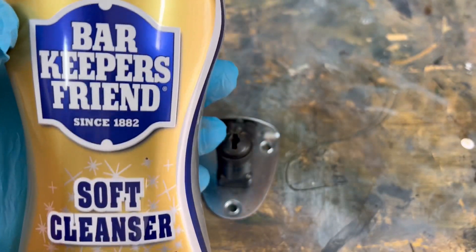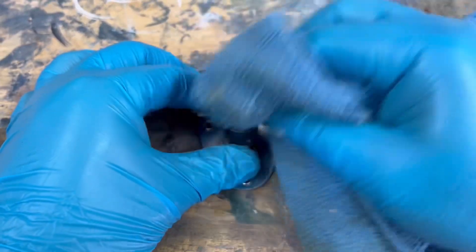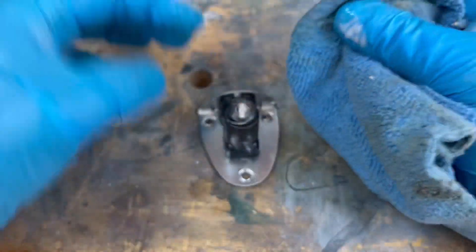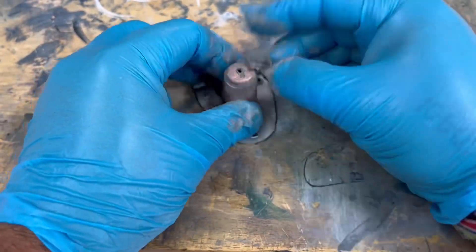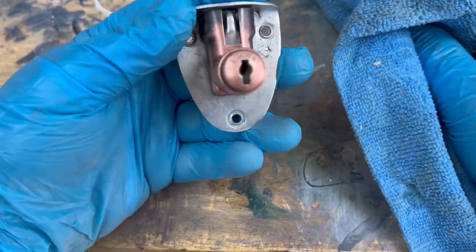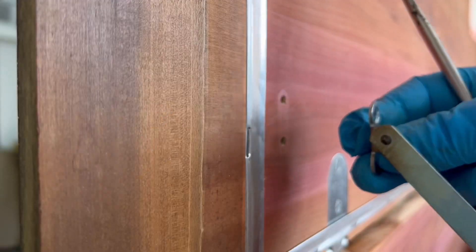I'm going to take some Bar Keepers Friend in the liquid version and try to polish out this lock to see what kind of look I can get. I was quite surprised to see it polish out to a nice copper color, and I think it's going to look amazing once it's installed.